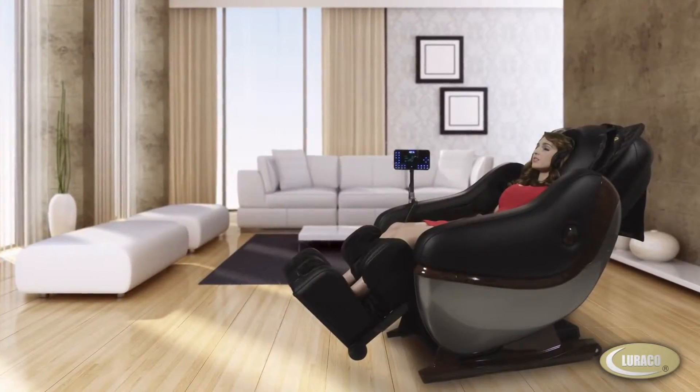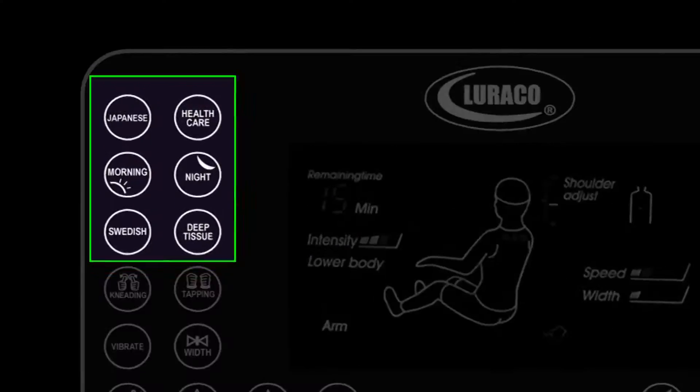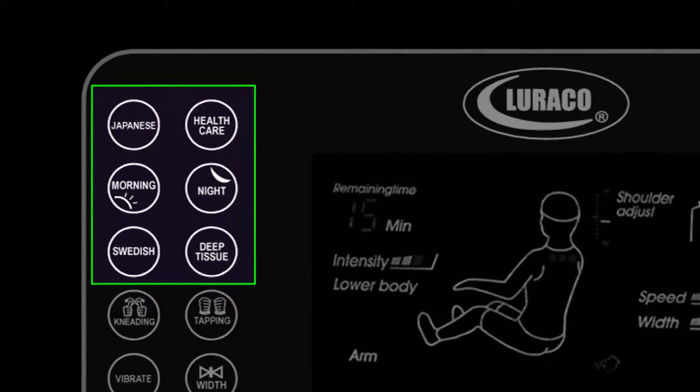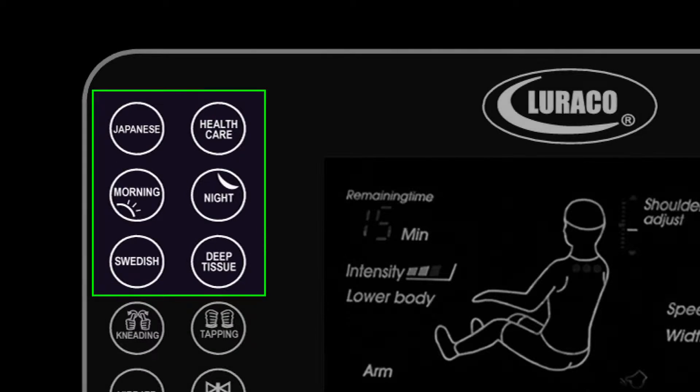Sit down, relax and enjoy from 6 automatic massage modes: Japanese or shiatsu massage, Swedish, deep tissue, healthcare, morning and night massage modes that provide head to toe full body massage by robotic arm, 100 airbags and acupressure points in the system.